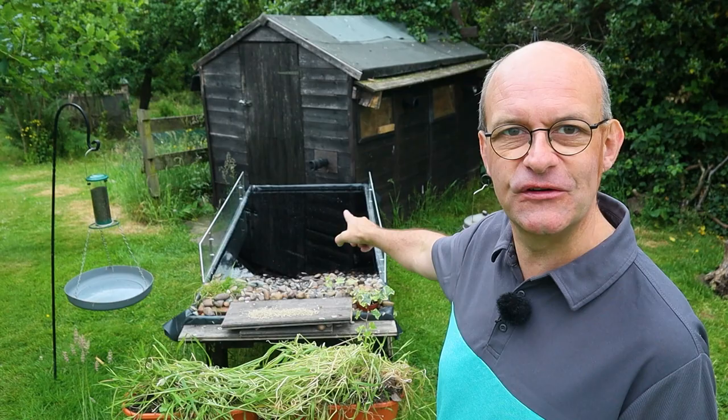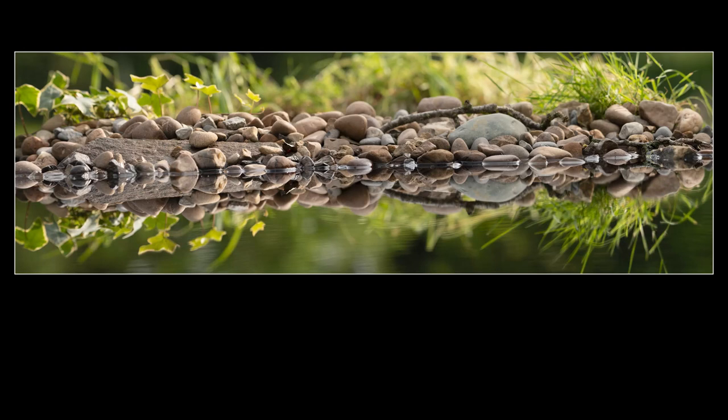Hi there. In this video I'm going to give you 10 tips I've learned on how to improve your reflection pool photography. Behind me here is my reflection pool that I built in a video last year. It's been really popular on the channel and you can check it out just up here — it goes through all the construction processes from start to finish about how I built this. Last week I decided I would renovate it and bring it back into use.